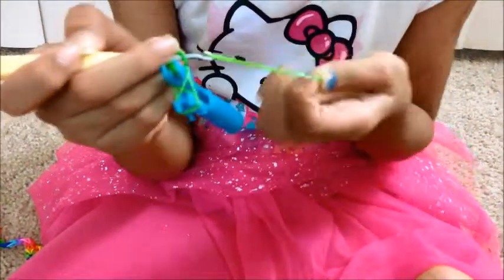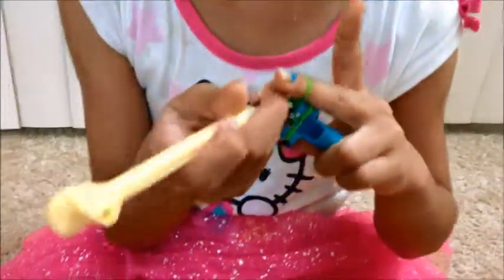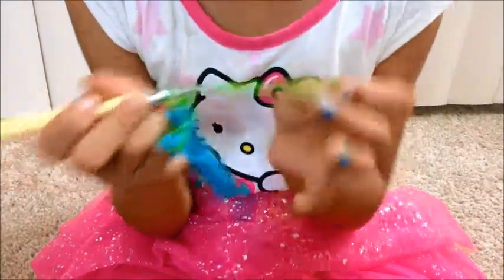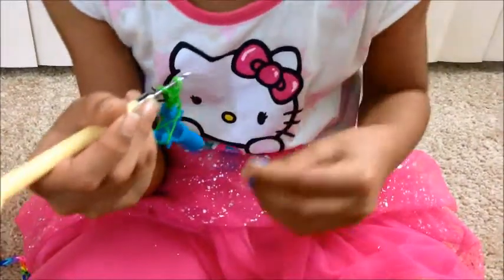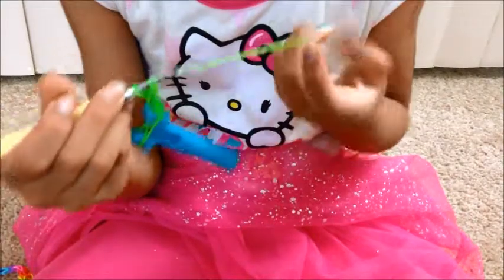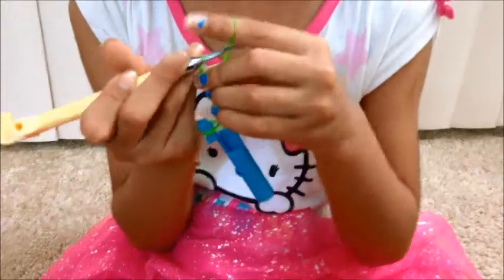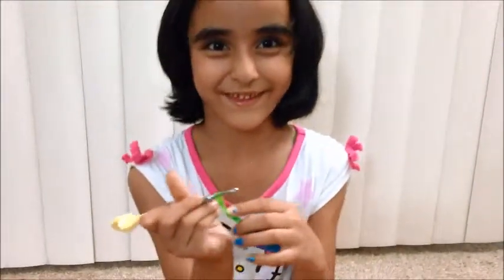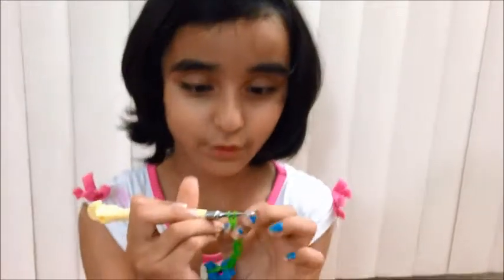Take another rubber band, pull it through and stick it back on. Take another rubber band, pull it through and stick it back on. Take another rubber band, pull it through and stick it back on. Continue this when you reach your tail tie. I finished my toe slice and your toe slice is finished.